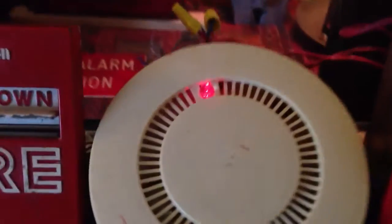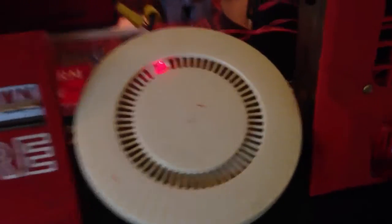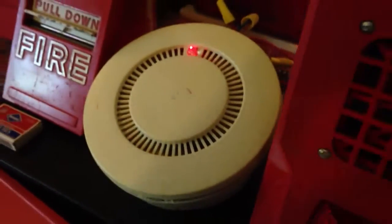Apparently it works. That surprised me — it actually went into alarm very quickly. But this is one of the few panels, probably the only panel this detector is compatible with, except the old W940 series. So I couldn't test it up until this point because I didn't have any Honeywell panels.